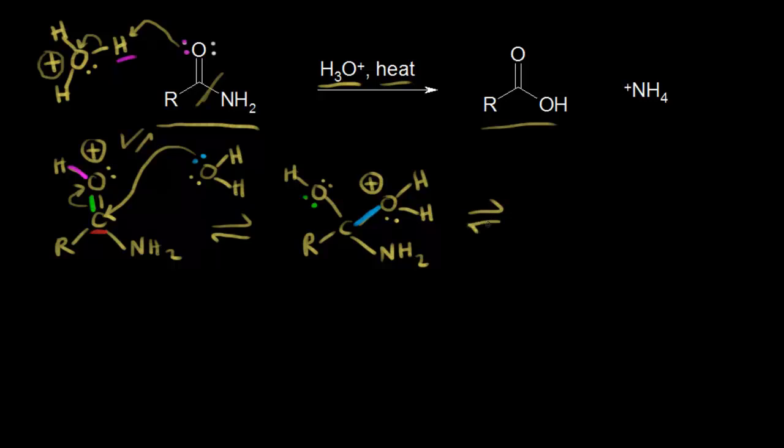In the next step, we have a plus one formal charge, so we're going to deprotonate to get rid of that charge. Water is going to come along again, this time functioning as a base — taking a proton and leaving those electrons behind on the oxygen. On the left side we have an OH, and we would also have an OH on the right side. We still have our NH2.